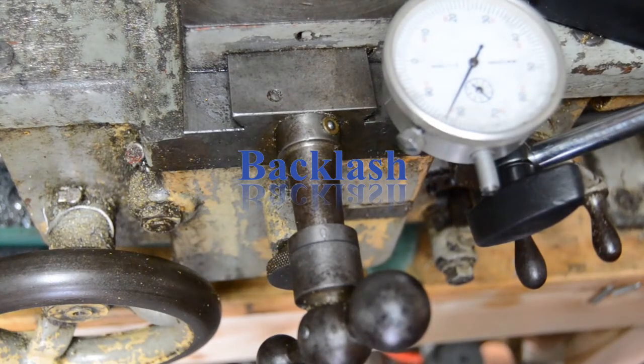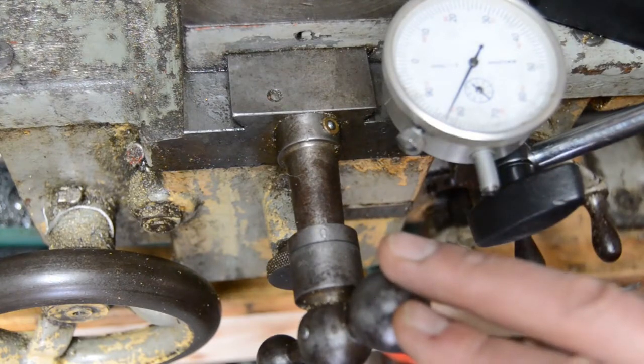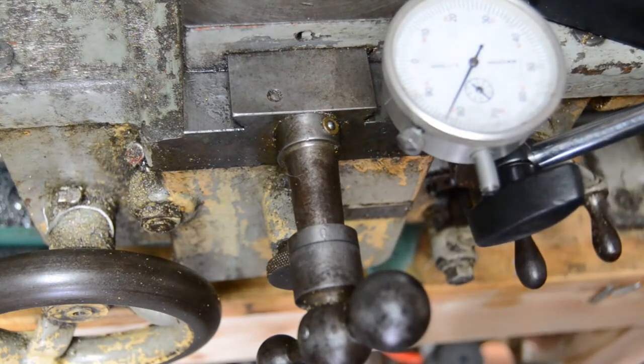There seems to be a bit of confusion about backlash, so we needed to visualize it. Here we've set up on my lathe — I've got the cross slide here and I've got a DTI which is just out of shot, resting on the tool post so that it takes a reading whenever the cross slide moves.